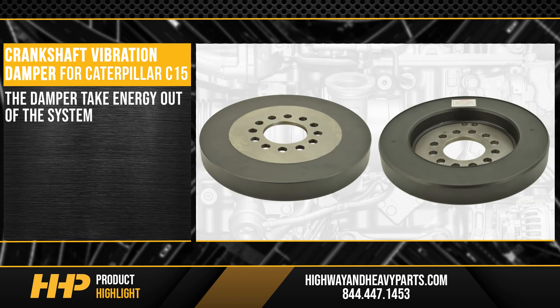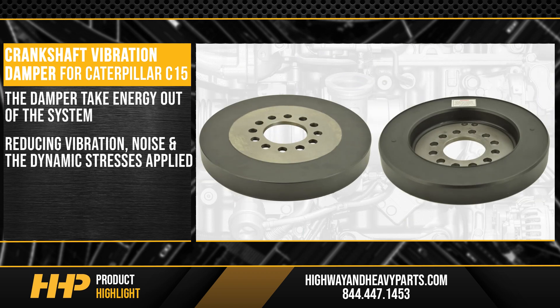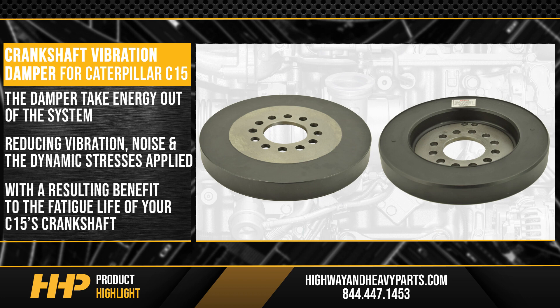The dampener takes energy out of the system, reducing vibration, noise, and the dynamic stresses applied, with a resulting benefit to the fatigue life of your C15's crankshaft.